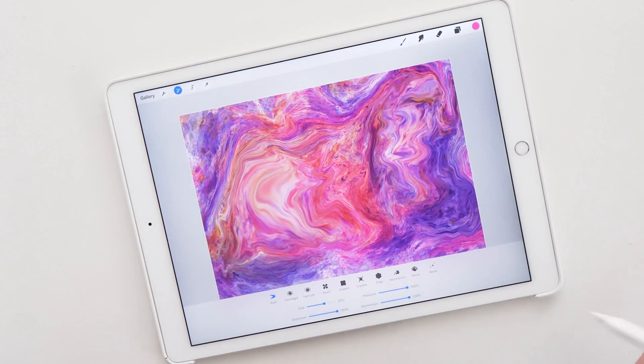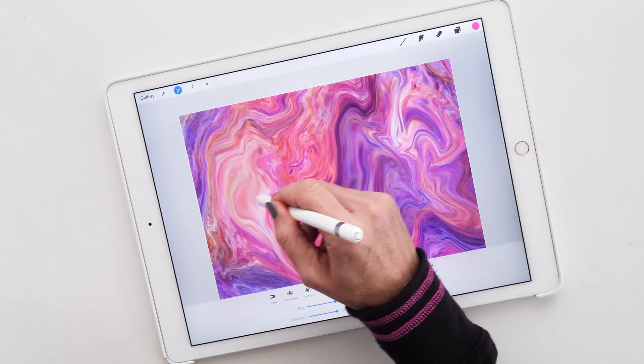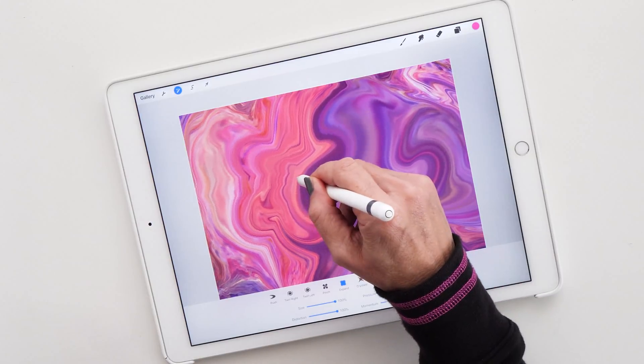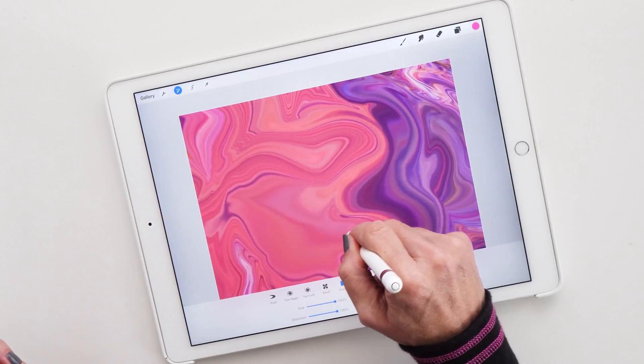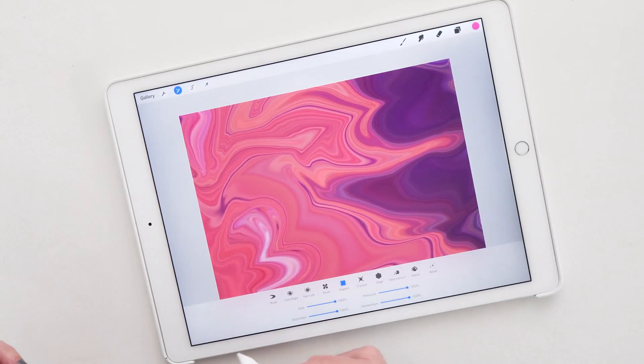It's just so cool to play with this. One of my favorite ways to use this is actually with the expand tool, so let's select the expand tool, set the size to 100%, and see what happens. You can create this beautiful effect — depending where you hold your brush, you can make these colors expand and create these beautiful effects.